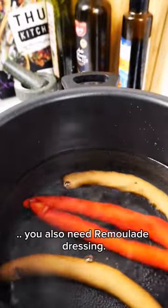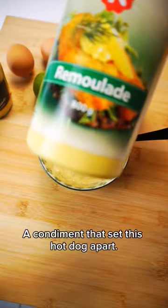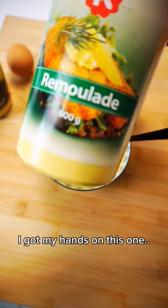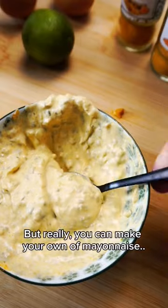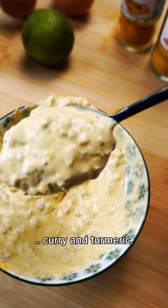For this hotdog you'll also need remoulade dressing — a condiment that sets this hotdog apart. I got my hands on this one, done and ready. But really, you can make your own with marinades, capers, pickles, curry, and turmeric.